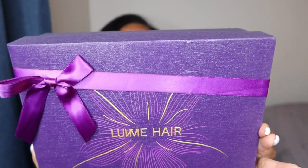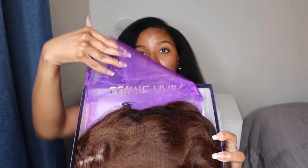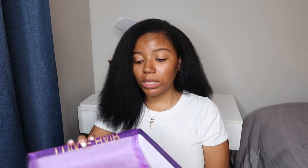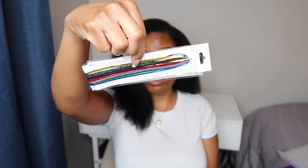They sent me a unit to try out for you all. They sent everything in this beautiful gorgeous purple box with a little bow on top. Inside the box we have the unit of course, and they gave me a little dust bag — basically storage to keep the wig in when I'm not using it — and this cute little iridescent pouch with a bunch of goodies inside.